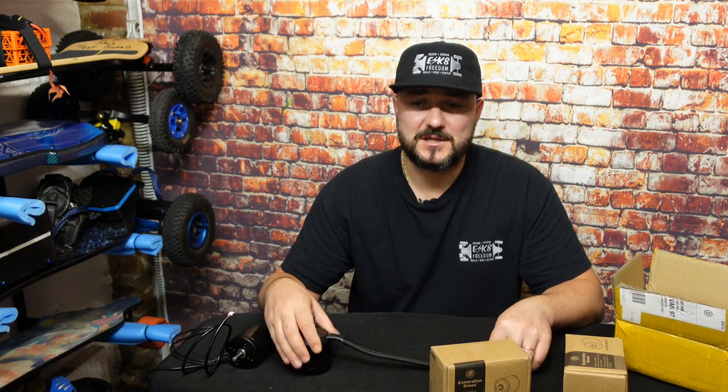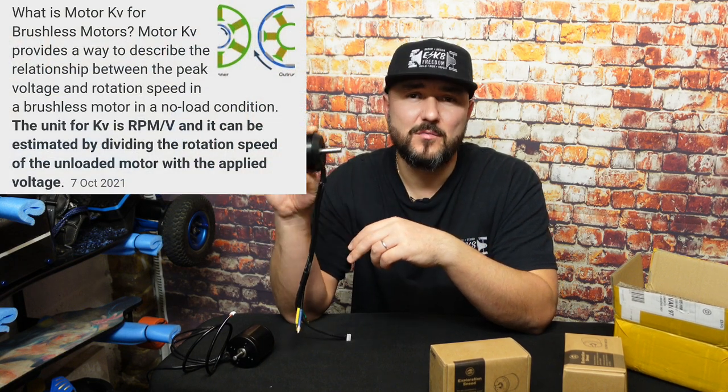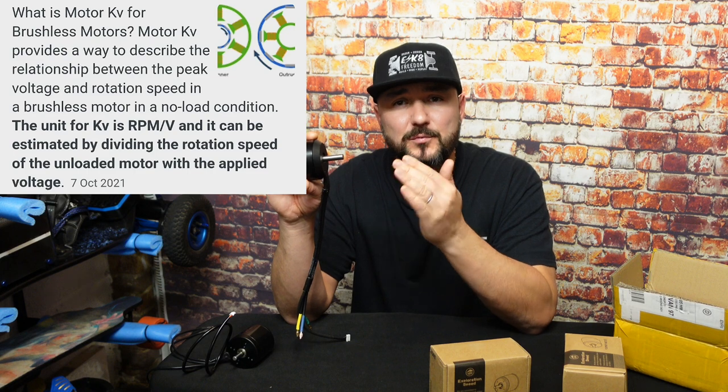Now you know what the numbers mean. Another thing to watch out for when choosing motors is the voltage they can take and also the amps you can run them at. The KV value is a different story — I have a few videos on my channel about KVs. Lower the KV value, the more torquey the motor will be. However, you'll get less rotations per volt, which means the board will be slower on speed but much torquier.